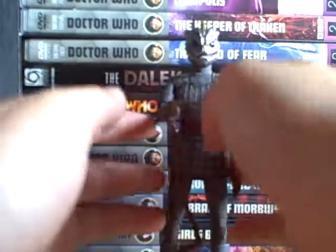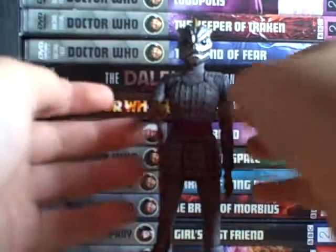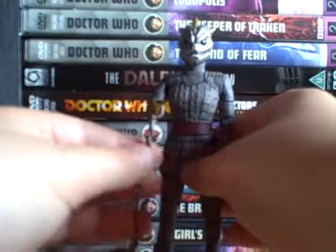Hello and welcome to another Doctor Who figure review. Today I will be reviewing the Slythean warrior.